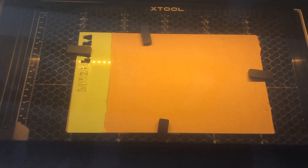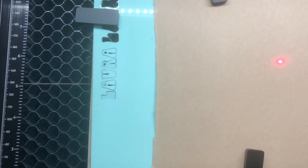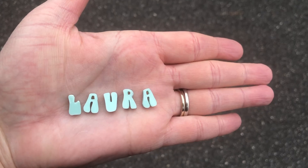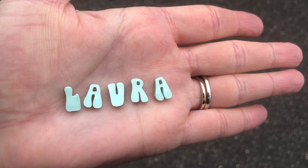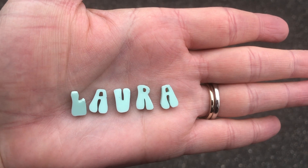It took seven minutes and 32 seconds, and this is what the final cut looks like. Here it is in better light — this is what my finished name looks like. I'll go inside and show you how I adhere it onto my Stanley topper.